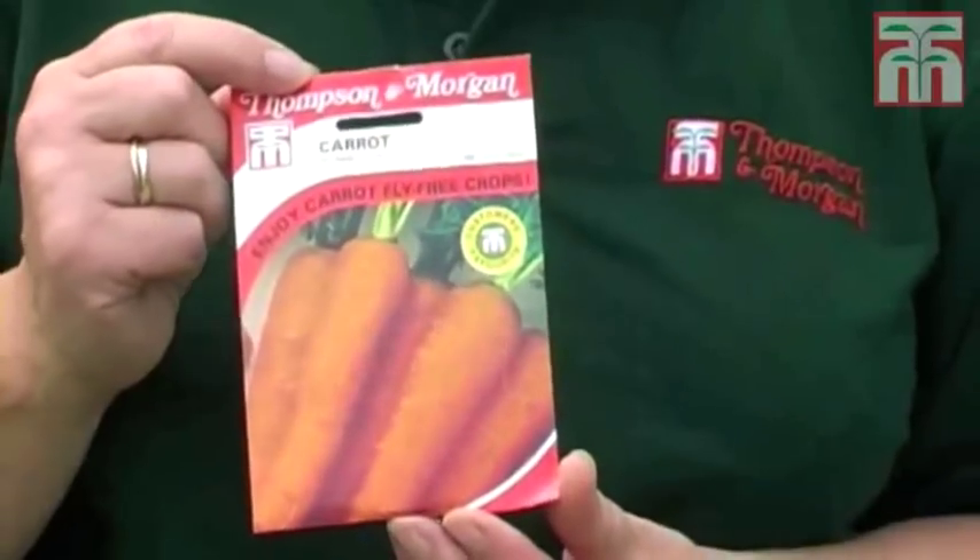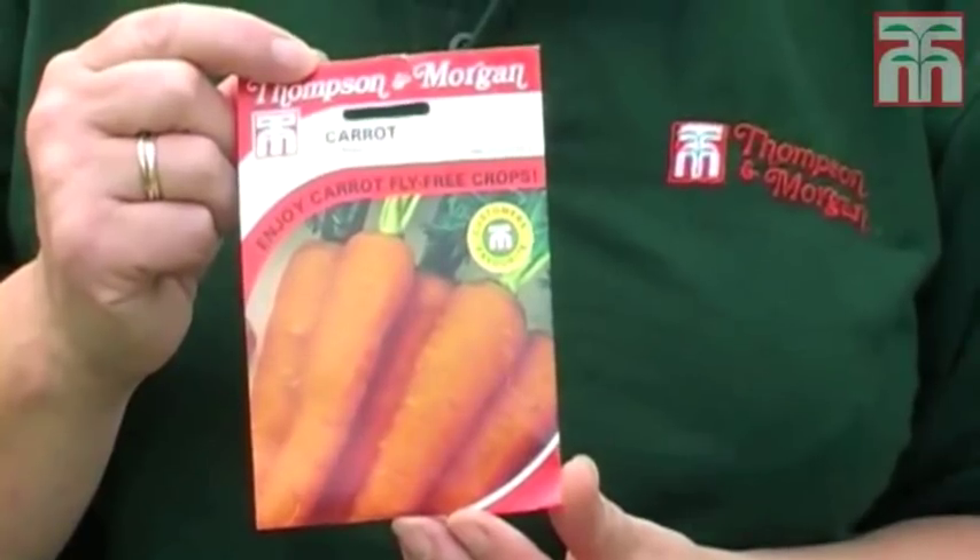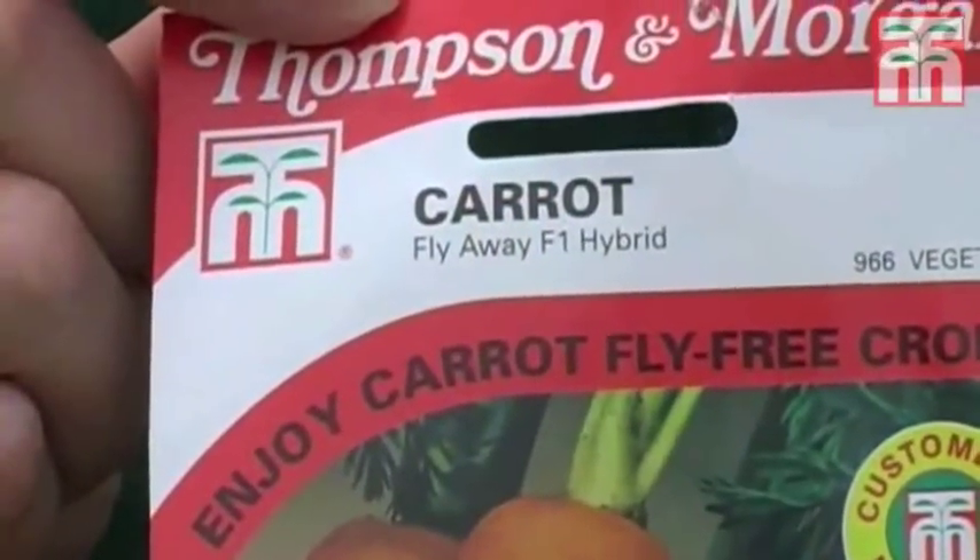Today I'm going to sow some into a small patch of border. This variety is called Fly Away, and we've chosen it because it shows strong resistance to the main pest of carrots, the root fly.